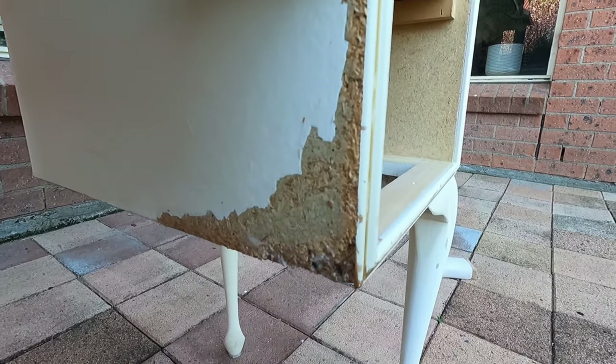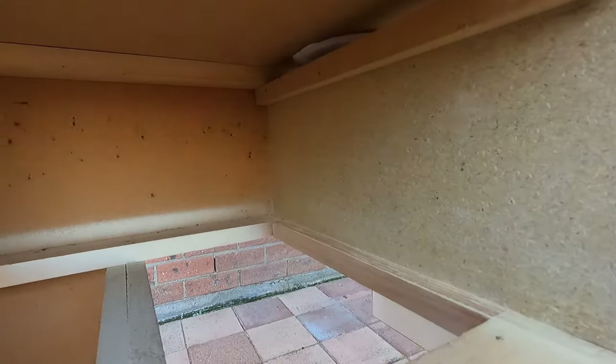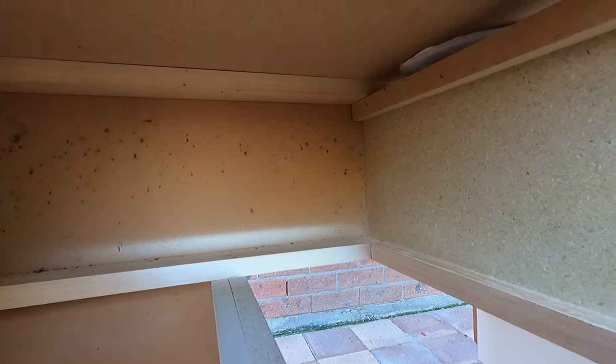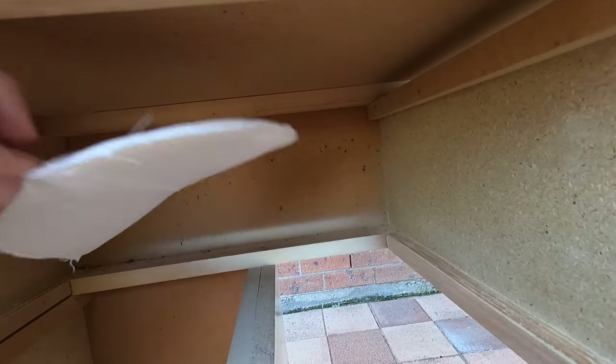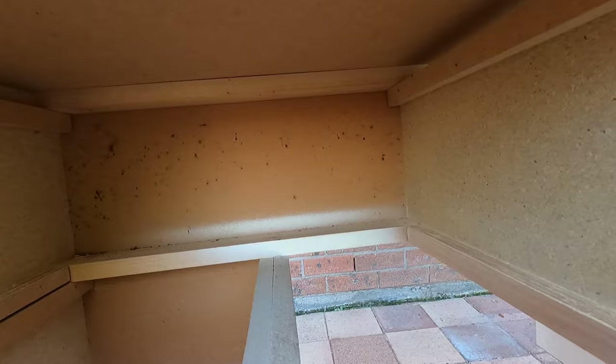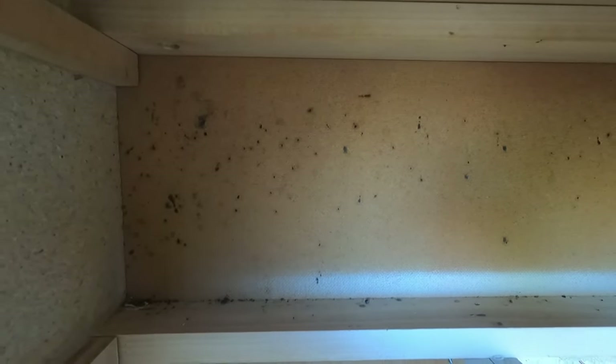I'm going to let that dry overnight. While I wait, I'm going to be cleaning up the piece — I'll be using some spray and wipe, and I'll also be disinfecting inside the drawers.